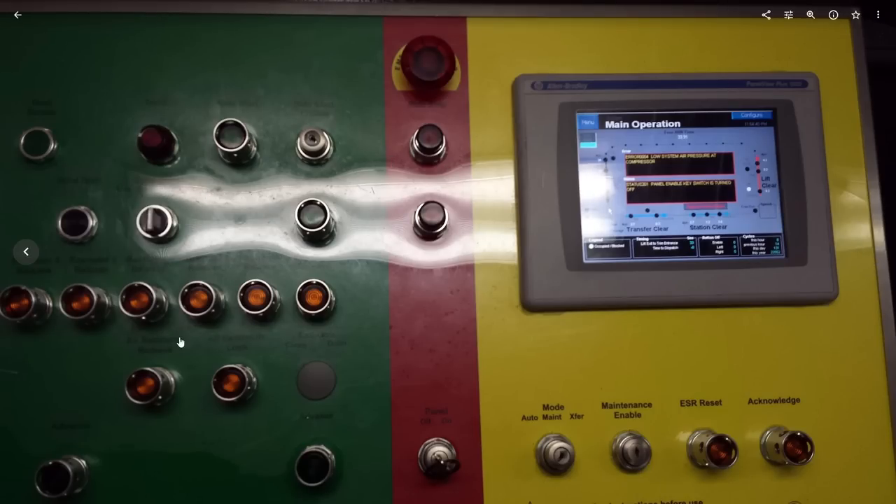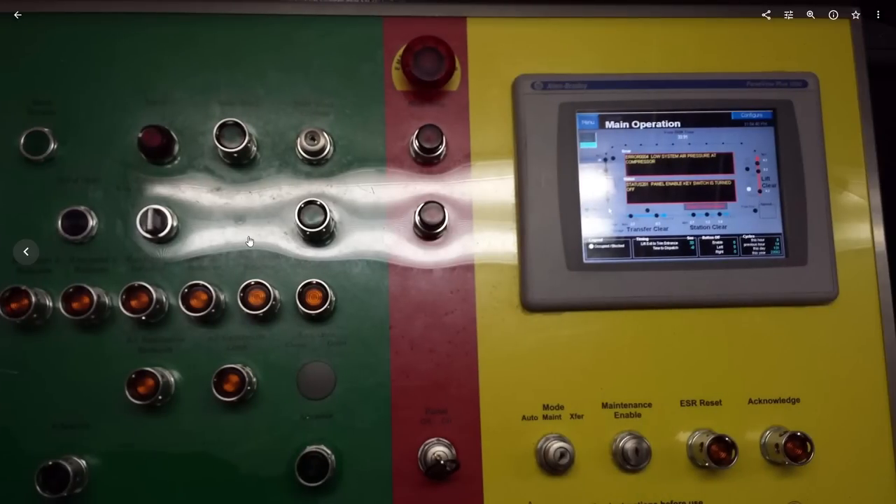Taking a break from the B&Ms, this is a Six Flags in-house panel for Goliath, the RMC at Six Flags America. I was actually the opening lead for the ride — I was there opening day, I sent the first train, I rode it before anyone else. So I actually know a lot about this ride.